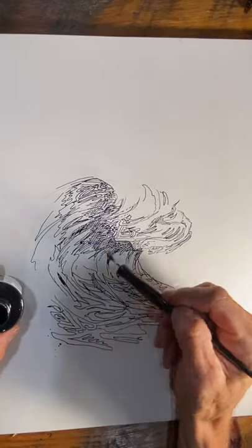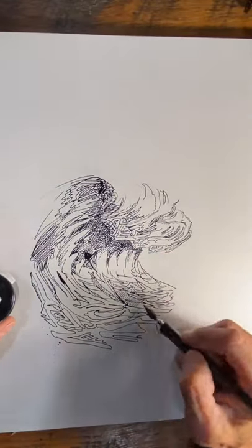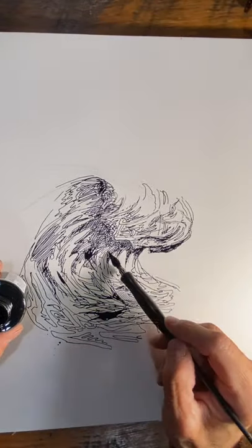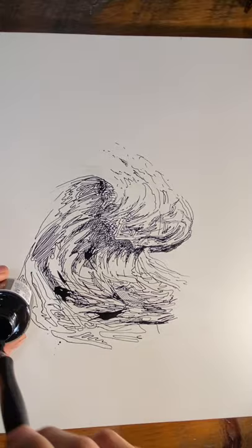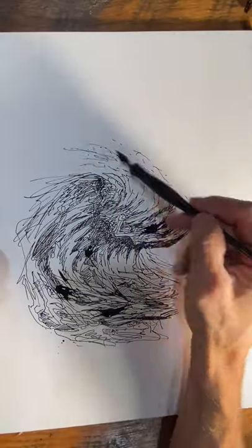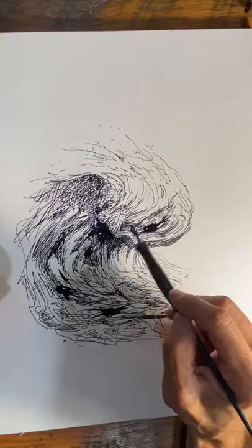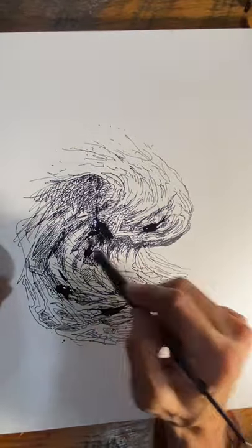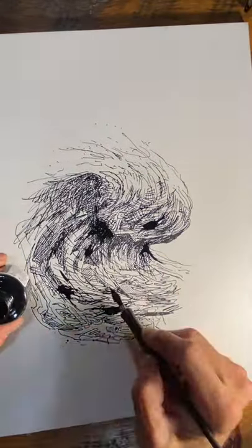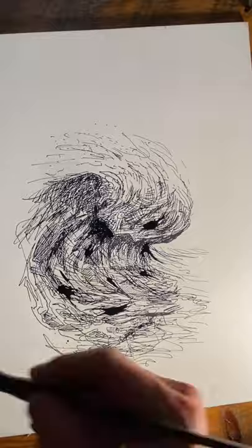I just took this pen thing, dipped it in ink a bunch of times, and started drawing a bunch of scribbles — and then it kind of turned into a wave. You just have to practice. I did a bunch of little scribbly scribbles and was like, 'oh, there's a wave there,' and then I started mushing the ink all over the place. I even had a little splatters happen.